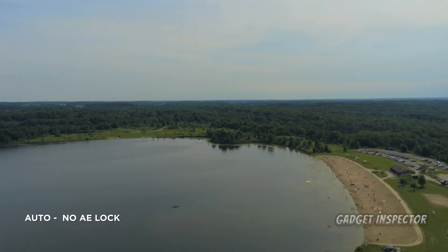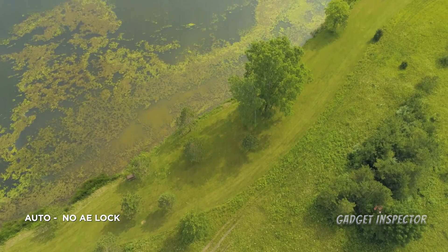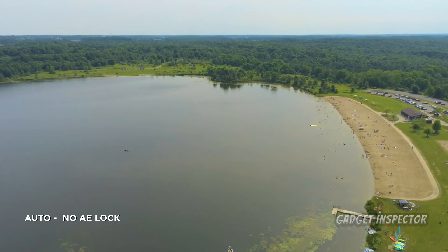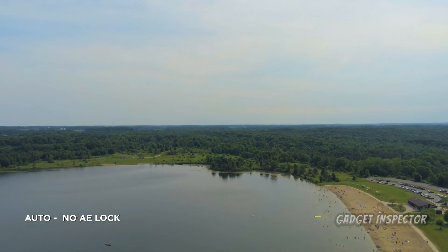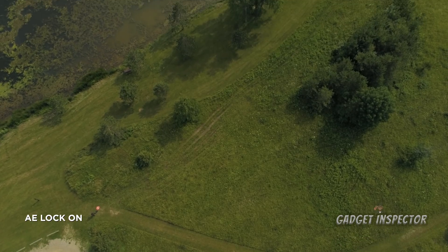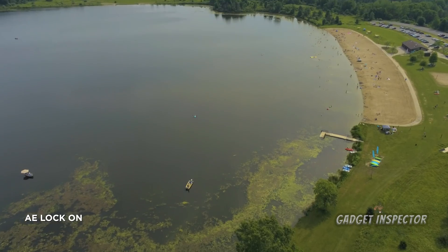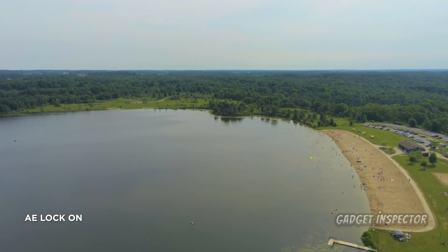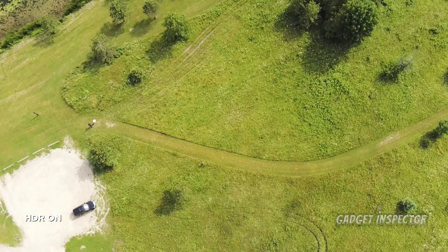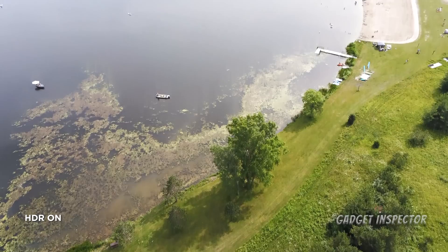Now let's watch each shot individually. The exposure definitely changed as the camera begins to capture the sky — but did you even notice it? I didn't. Technically the AE-locked shot is the best because it's even throughout. But honestly I like the auto shot because it's brighter overall. I can brighten up the AE lock shot in post and it'll still be even and it will still be a better shot. The exposure change is much more noticeable with HDR on, and I honestly don't like what it does to the colors either. It's not my favorite so far, but I'll keep testing it.